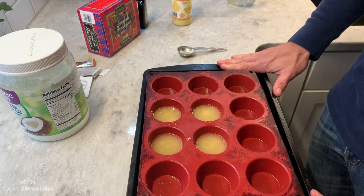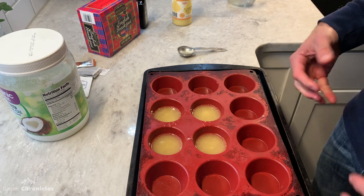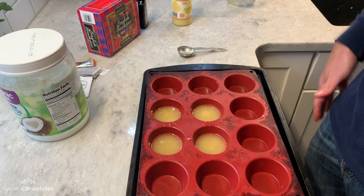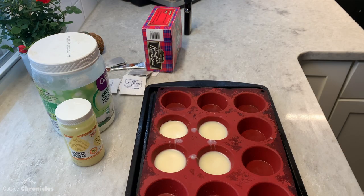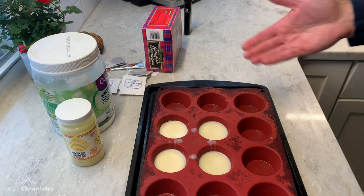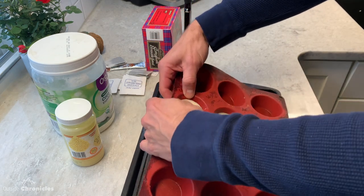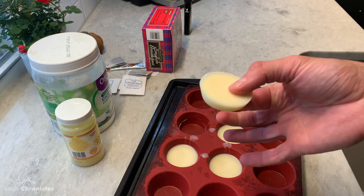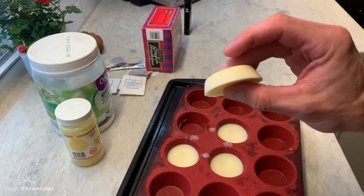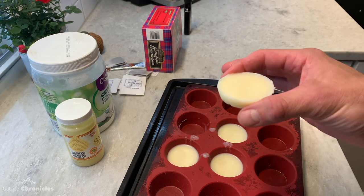You can pop this in the fridge or the freezer. I like to do the freezer because it makes them congeal much quicker. After about 10 minutes in the freezer, the pucks come out looking like this. I love the silicone muffin tins because all you need to do is pop them out and now you have a puck that looks something like this. This will be solid at room temperature, and I just put two of these in a plastic bag — that's my serving for the morning.